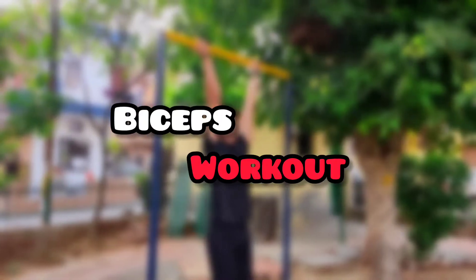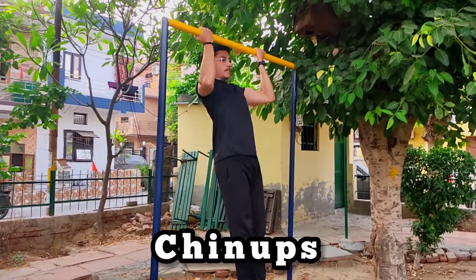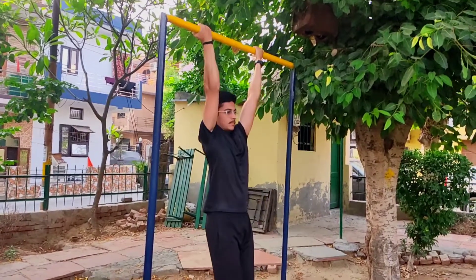Let's go! Today's video is on bicep workout and our first exercise is chin-ups. You have to do 12 repetitions in 4 sets.